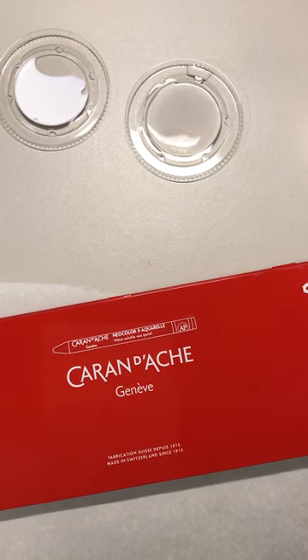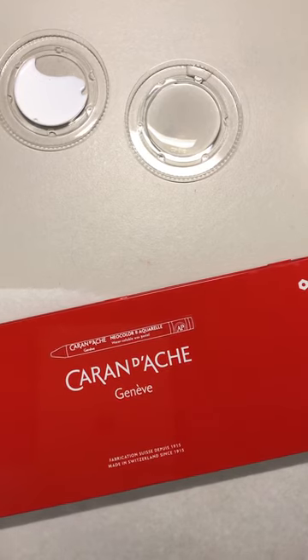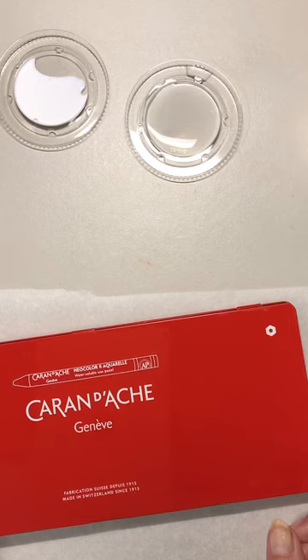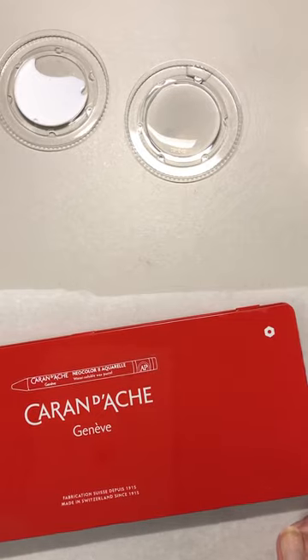Hi, welcome to my little demo on using watercolor crayons. I have found a new passion in my work and I thought I would never be coloring on any of my projects, but I'm hooked. I'm using and showing you today — I might be saying this wrong — Caran d'Ache watercolor pencils, or watercolor crayons. They're Neocolor 2. You want to be sure to get Neocolor 2 because those are the water-soluble ones.